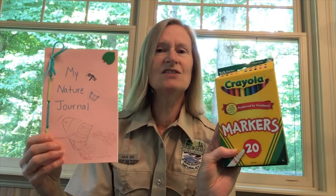Then you can decorate your cover however you would like. I put some nature stamps on mine and just wrote on the front of it. You can use markers, crayons, colored pencils, whatever you'd like. You can make this your personal journal, so do whatever you want with the cover. Then you've got a simple journal with pages for your writing or your drawing.